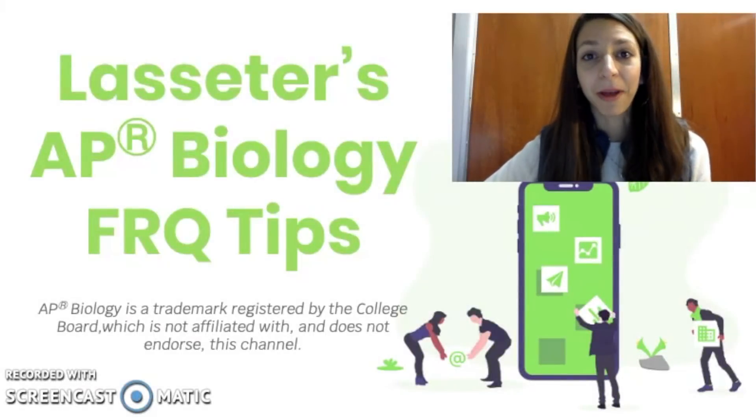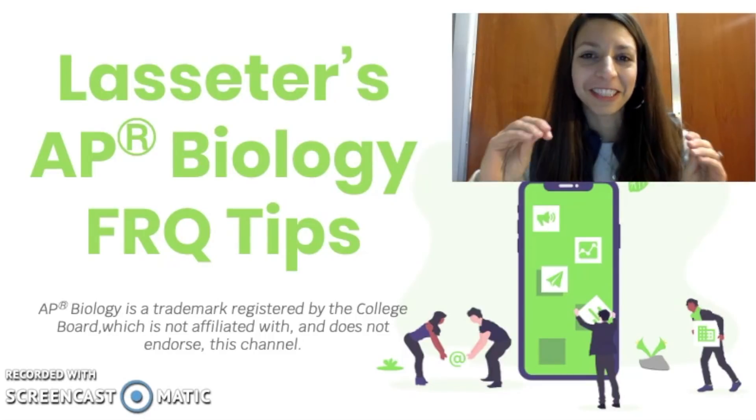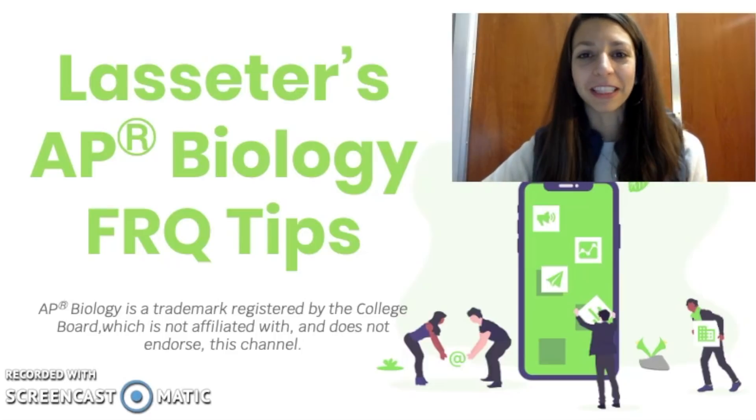Hey guys, in this video I wanted to take a few minutes to talk about some of my favorite tips for doing well on the FRQs in AP Biology. So remember, AP Biology is a trademark registered by the College Board, which is not affiliated with and does not endorse this channel, but I think I have some good advice to offer. So here we go.